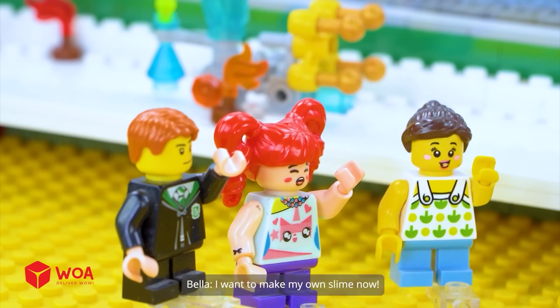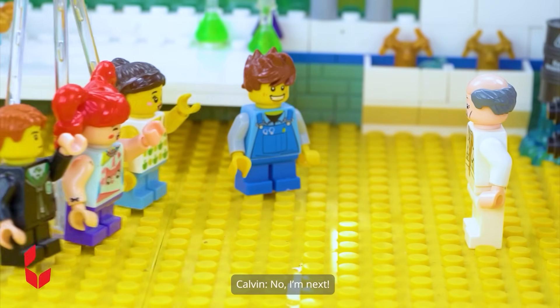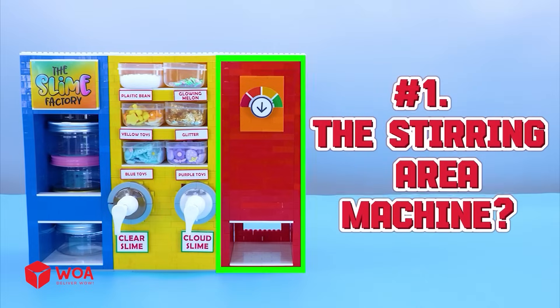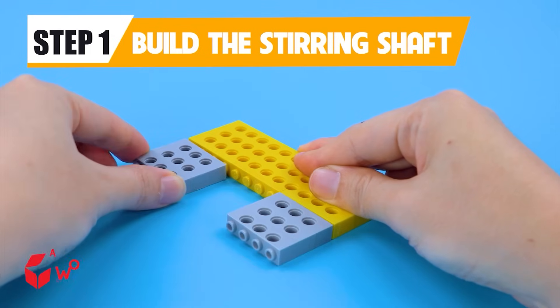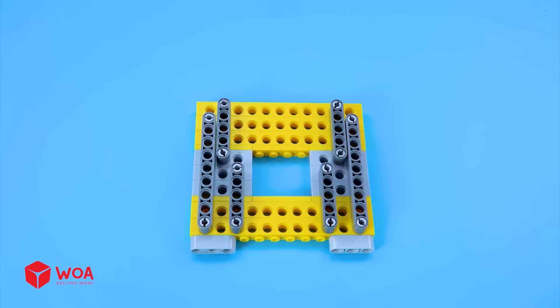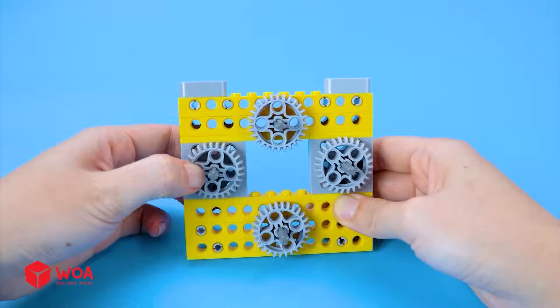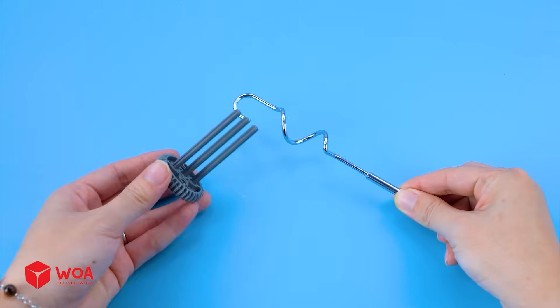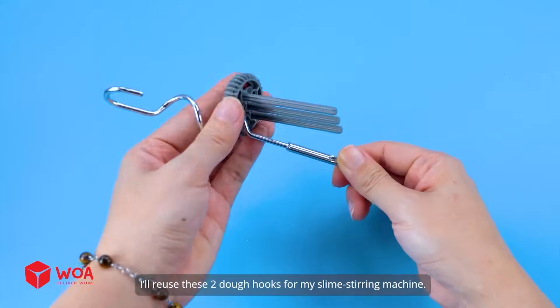I want to make my own slime now. My turn now. No, I'm next. No, it's mine. How to build the slime machine. Number one: Build the stirring area. Step one: Build the stirring shaft. Add the gears. The dough hooks. I'll reuse these two dough hooks for my slime stirring machine.